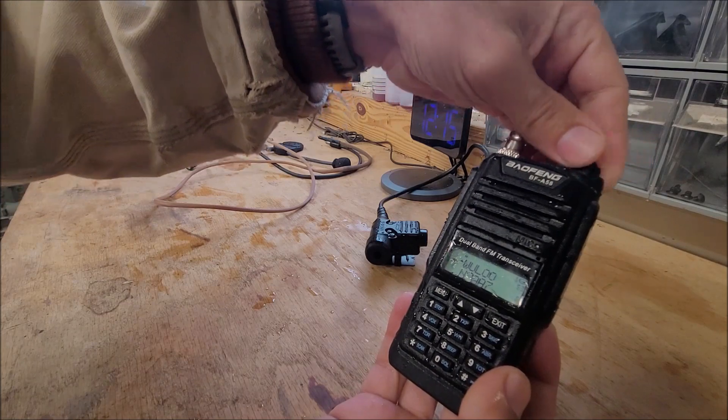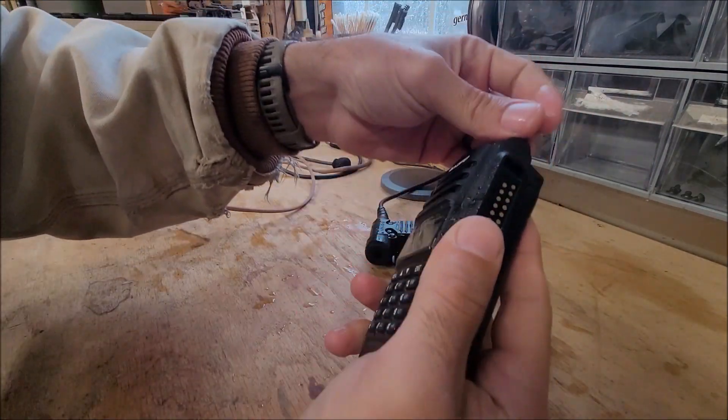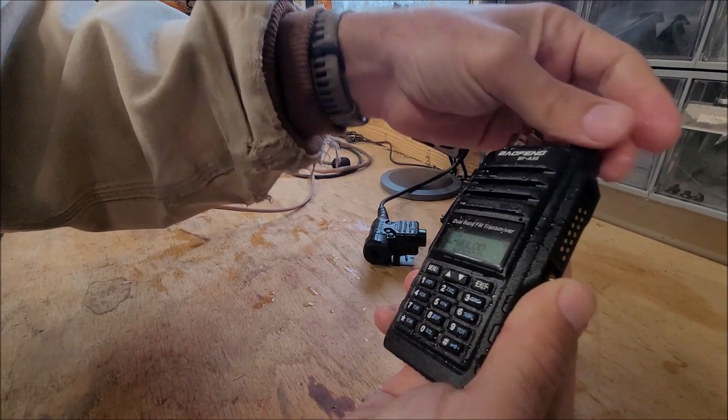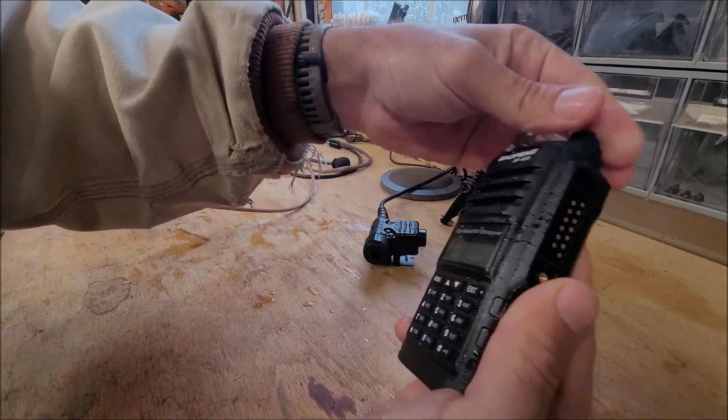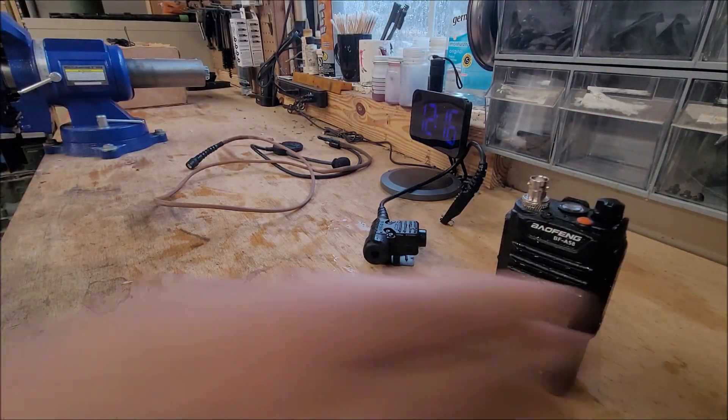Still turns back on. I was able to hear it. There's a little bit of water in the speaker, which is making it real quiet. Getting louder. Distorts the audio a little bit, but any speaker that gets wet is like that.